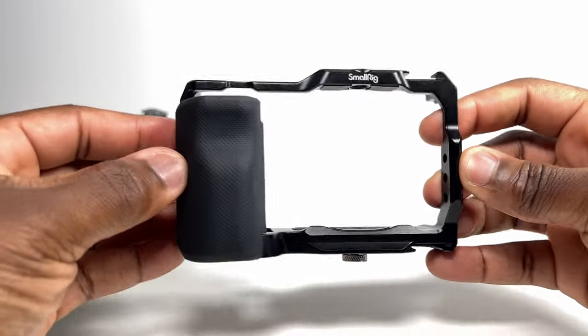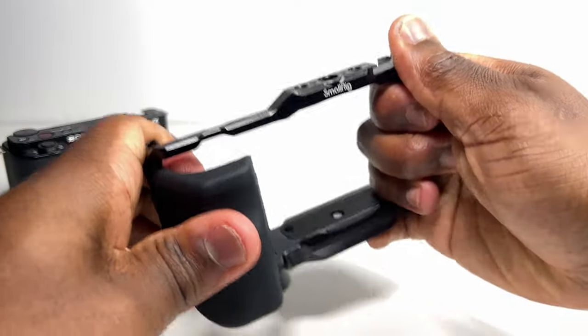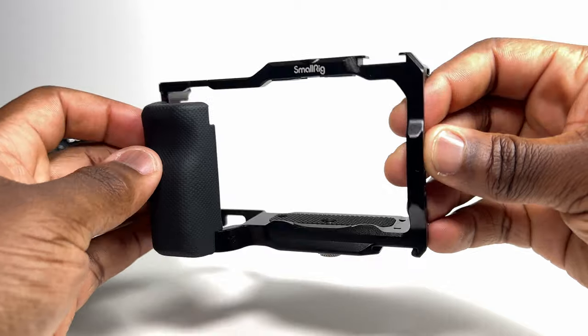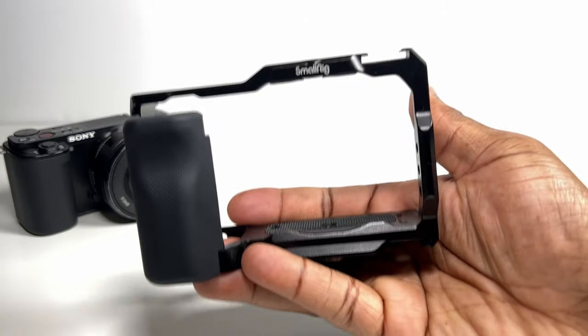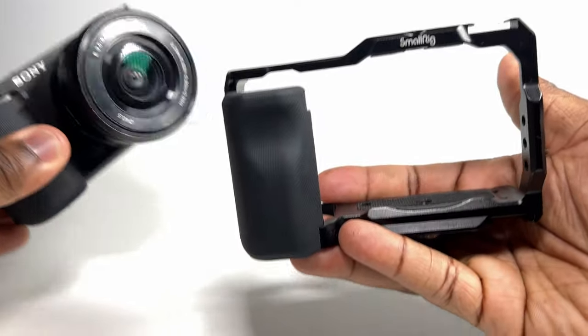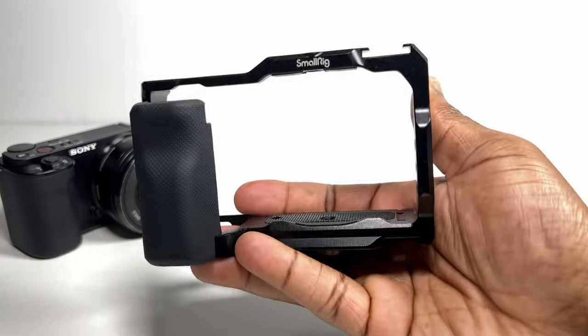SmallRig do offer this cage for other camera models, but this one in particular is built specifically for the Sony ZV-E10. Straight out of the box, you get the cage made out of a strong and sturdy aluminium alloy, which is certainly going to give your ZV-E10 that added drop protection. Weight wise, it's not that heavy at 150g and personally I don't think it adds a considerable distance to the overall feel and weight of the camera in hand.